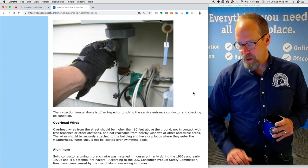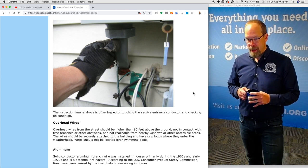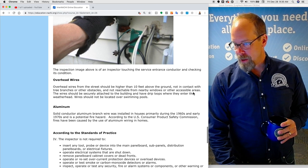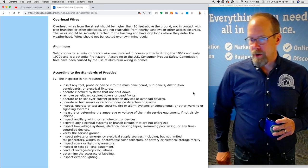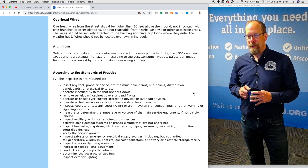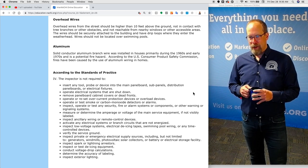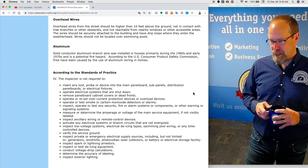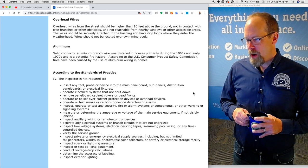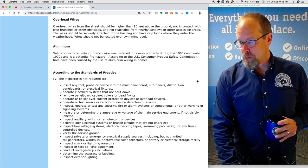Here's an inspection image of an inspector touching the service entrance conductor and checking its condition. You can also see the grounding wires. Overhead wires from the street should be higher than 10 feet above the ground, not in contact with tree branches or other obstacles, and not reachable from nearby windows or other accessible areas. The wires should be securely attached to the building and have drip loops where they enter the weather head. Wires should not be located over swimming pools.